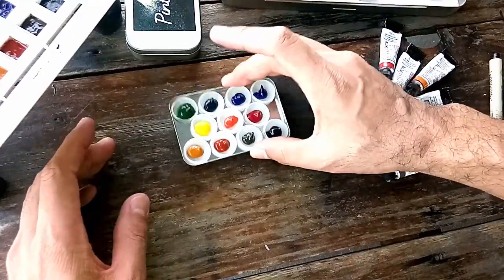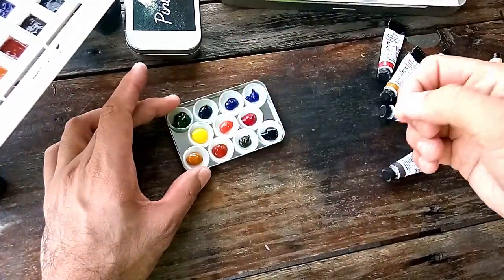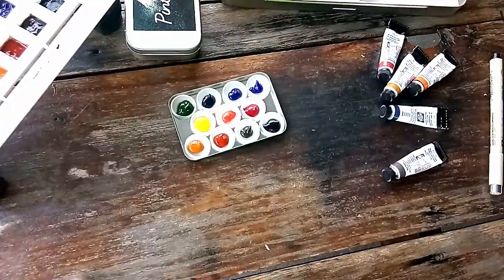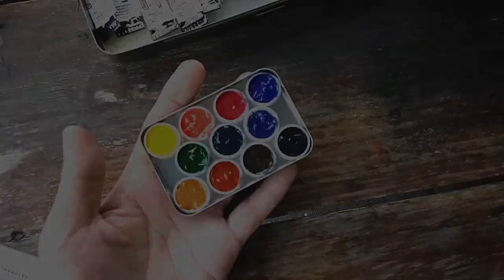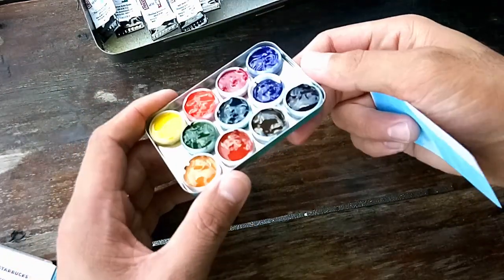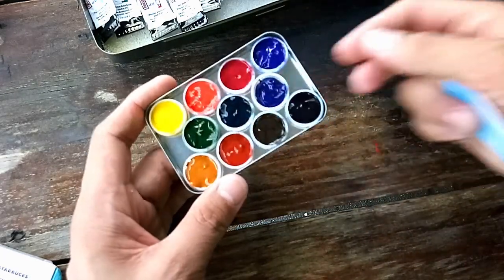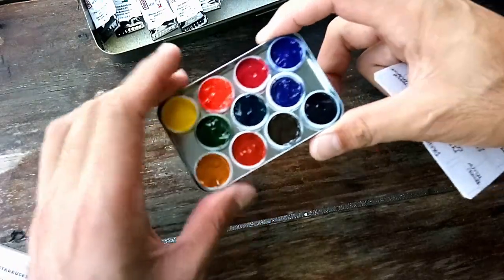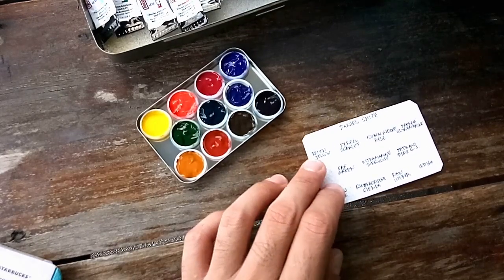When you're done filling, just tap them until they level down. You can also use a toothpick to spread them if you want. Once we're done tapping and leveling, this is how the palette looks. You can see that not all the colors level the same way because some colors are naturally more fluid than others. Now we can proceed to making our swatches.